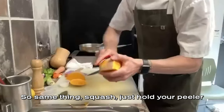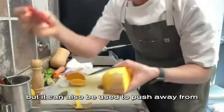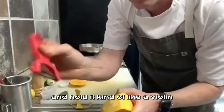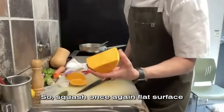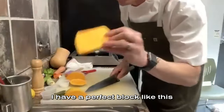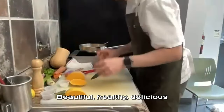For the squash, hold your peeler and work towards your hand. This peeler is designed to be pulled towards you, but it can also be used to push away from you. You can also be extra safe and push away from you, holding it kind of like a violin. Once peeled, put it on a flat surface, cut down, and then make your cubes — really rustic cuts, nothing fancy. Beautiful, healthy, delicious cubes of squash.